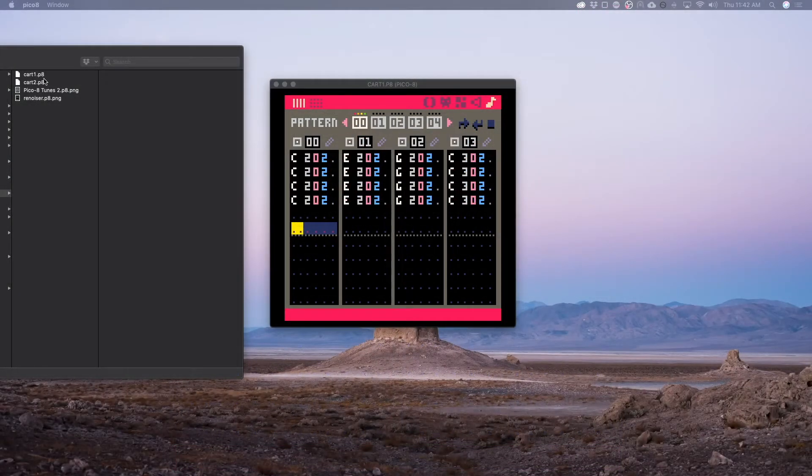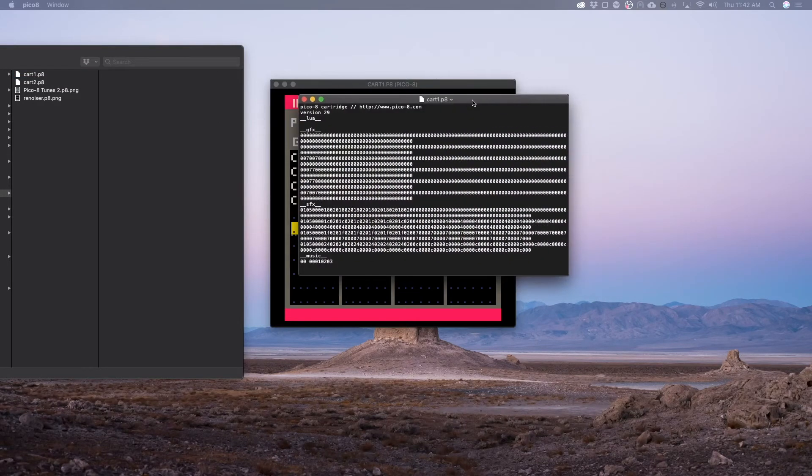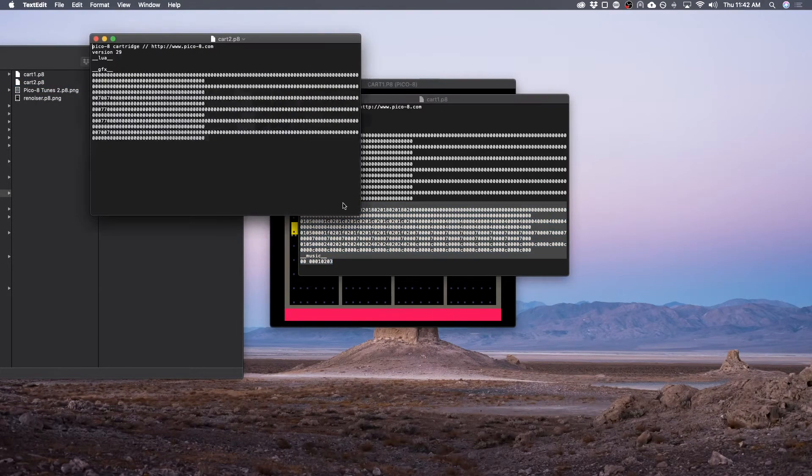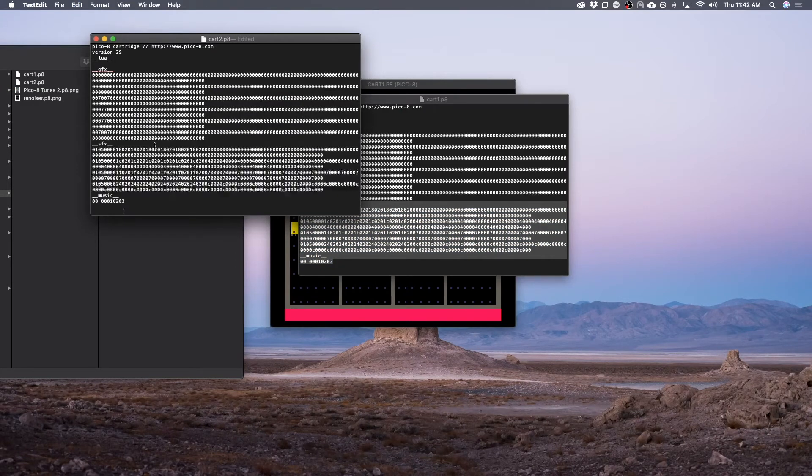And this is all located in cart one, so I'm just going to open up a text editor here. And I'm going to copy everything underneath the SFX and music headers. Then I'm going to open up cart two where I want to paste it, and I'm going to paste it here.